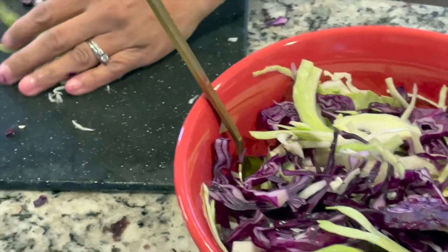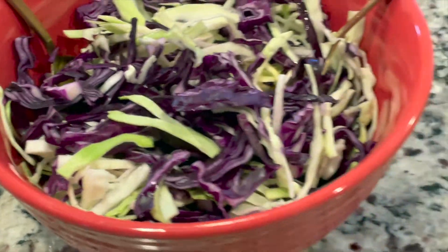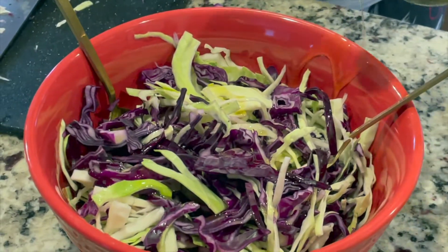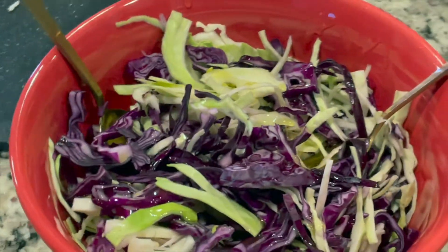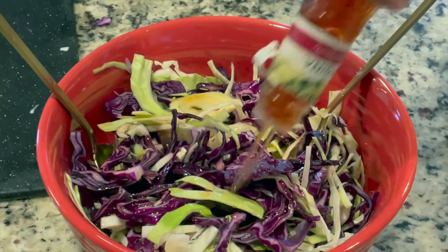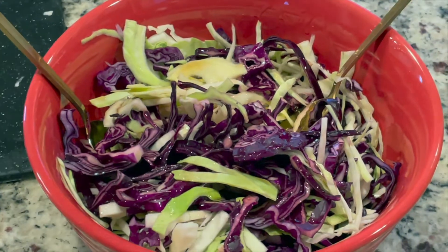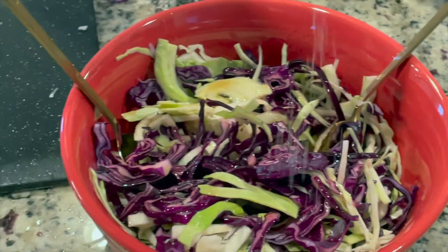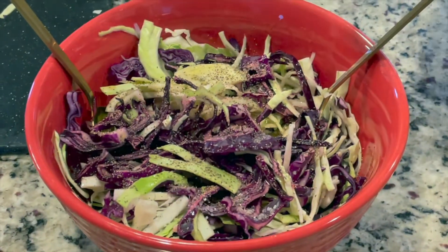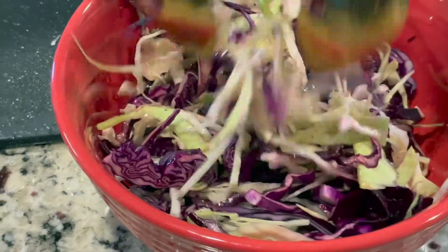We finished chopping up the cabbage — we have red and green cabbage. We're going to add some olive oil, just an even drizzle, then some red wine vinegar, a nice drizzle, a little extra, some salt, and a little bit of black pepper. Then we just stir it all together and let it sit for a while to marinate.